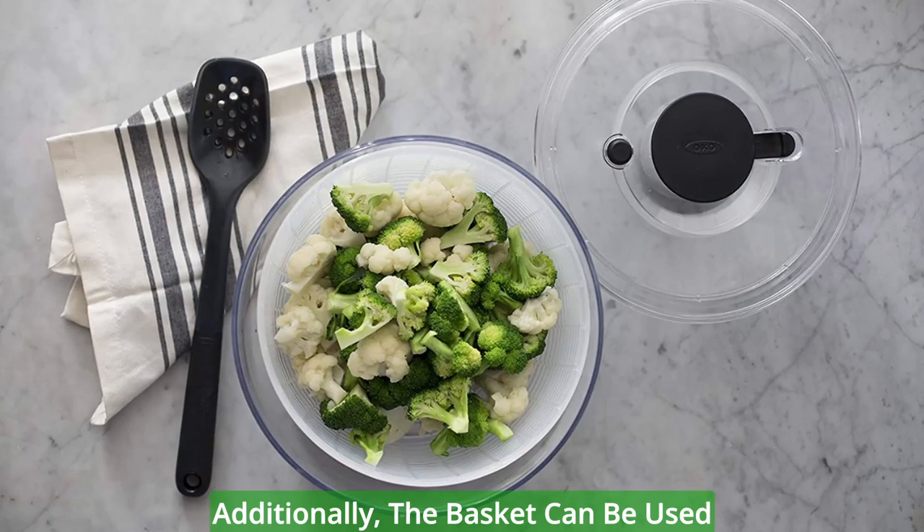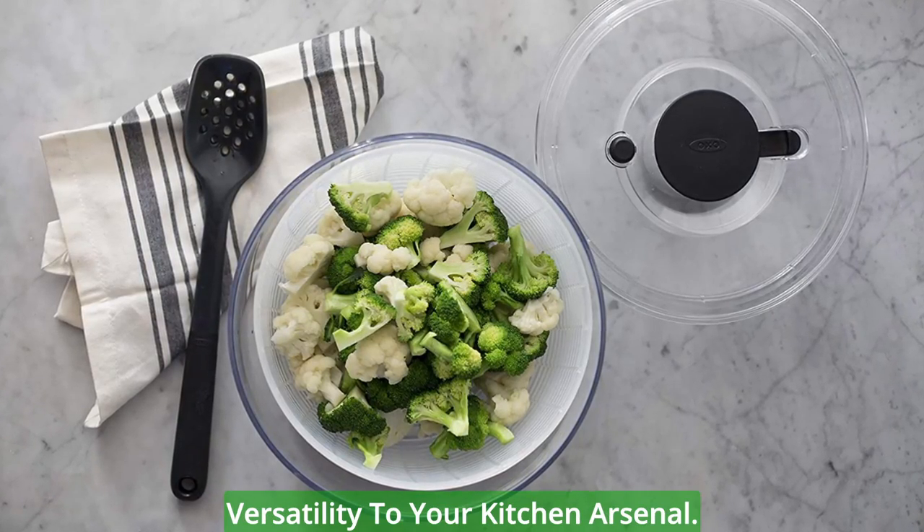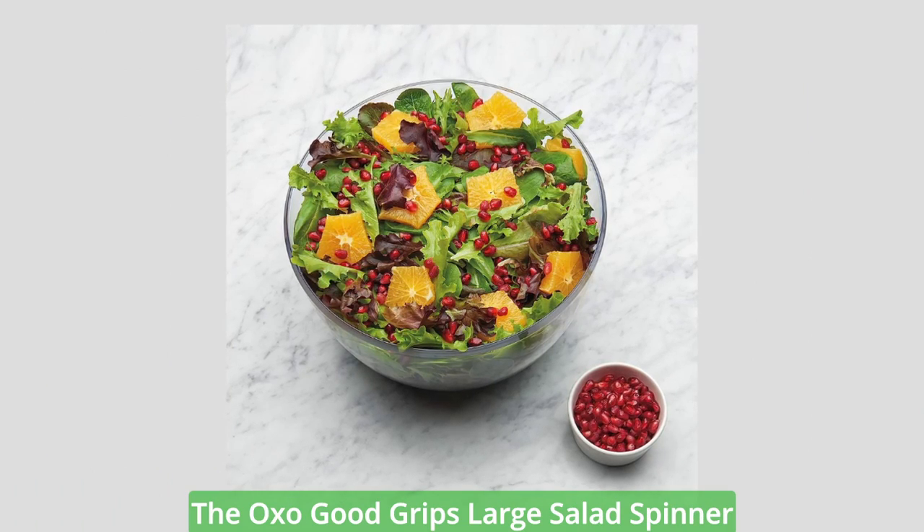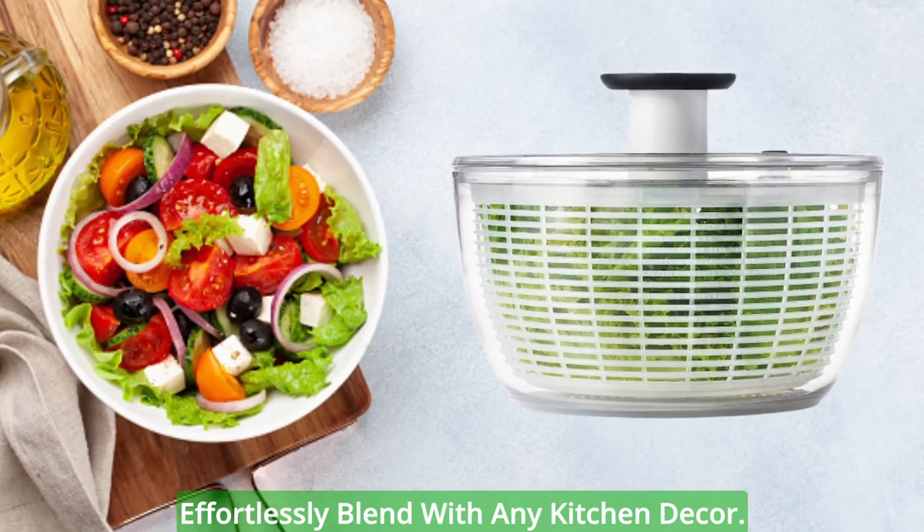Additionally, the basket can be used separately as a colander, adding versatility to your kitchen arsenal. The sleek design and white color of the OXO Good Grips Large Salad Spinner effortlessly blend with any kitchen decor.